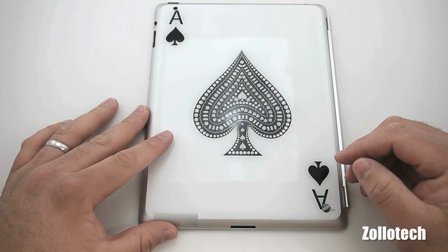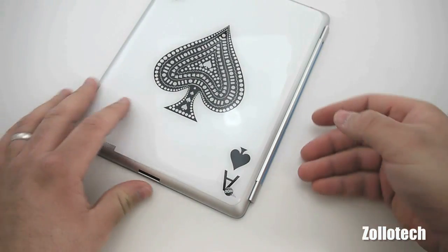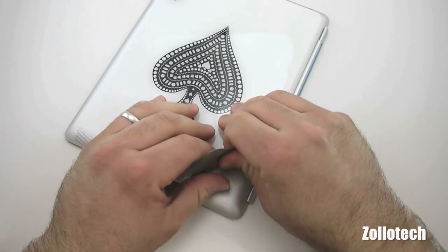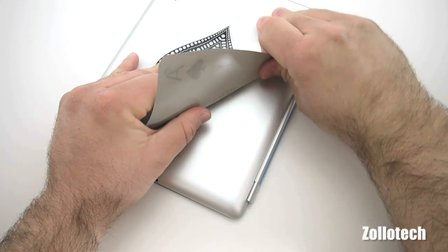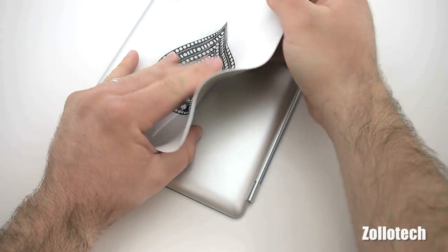Let's do one more thing before we finish up this review — let's go ahead and remove the skin and see how difficult that is, because that's a concern for many. This is 3M tape. We'll start peeling here. It does take a good amount of force, but the nice thing is, unlike some other products, it looks like we're not going to actually stretch the product as we take it off.